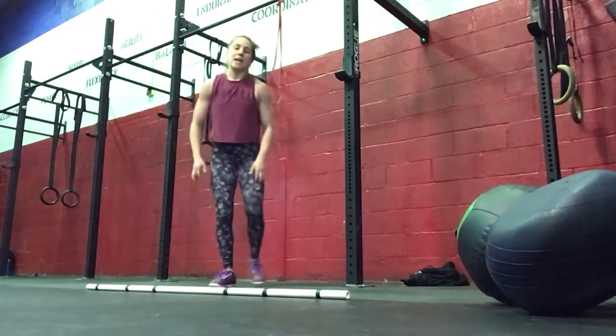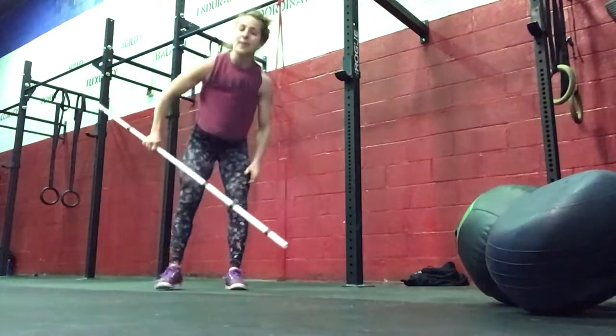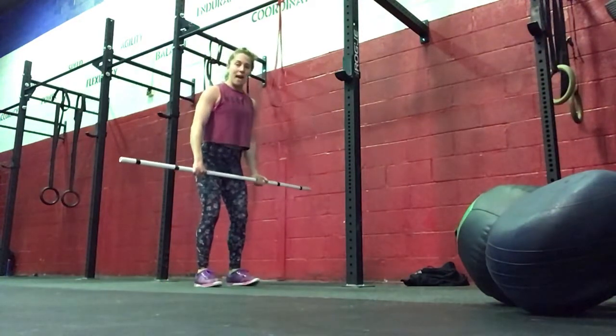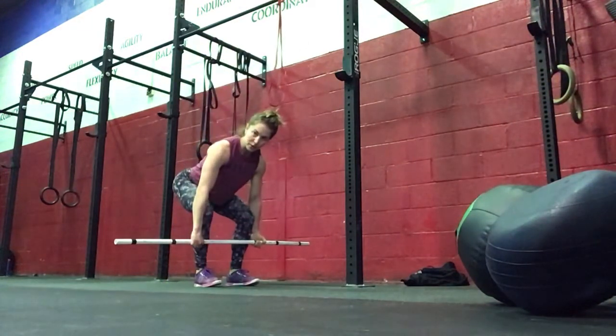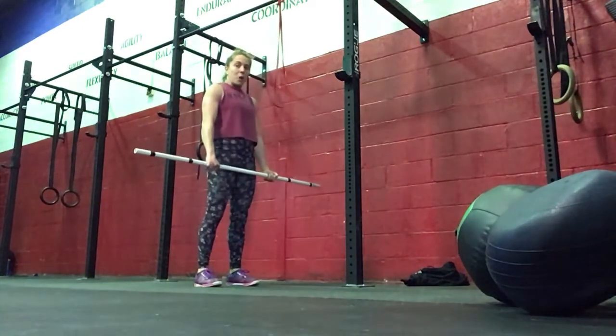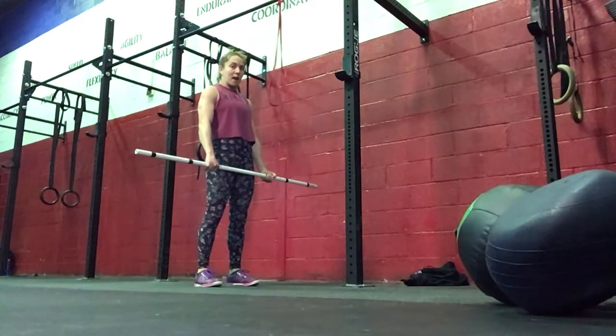For our strength today we're working on deadlifts and we're going to be working to a heavy set of 2. We'll start at about 50% for a set of 10. Bar will start in the middle of your shin here, upper back nice and tight. Drive your heels into the floor, hips and shoulders rise at the same time.